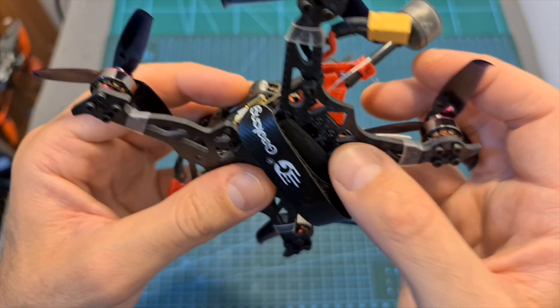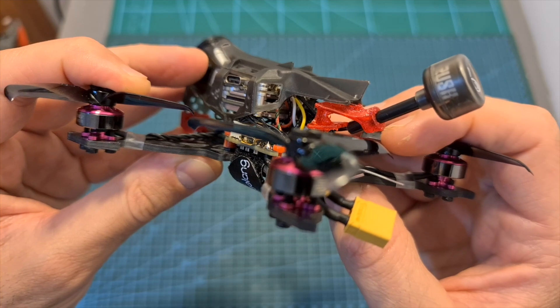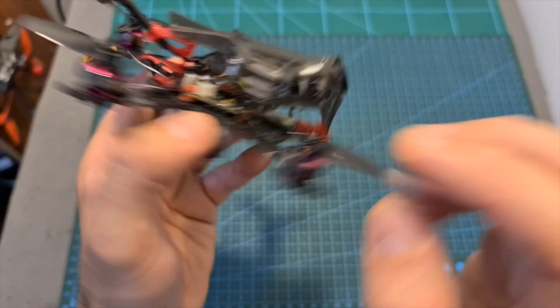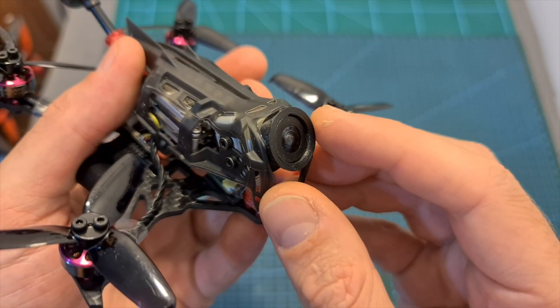On the other hand, the main downsides in my opinion are that the quality of the frame is not amazing and I'm not sure how durable it's going to be, and the angle of the camera is not adjustable, which makes it a little bit harder to fly at lower speeds.